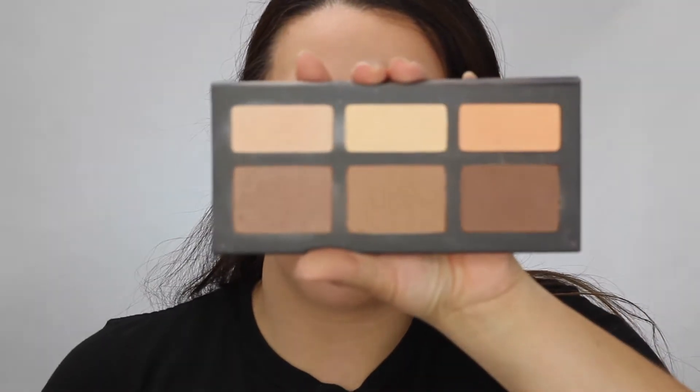Now I'm going in with my Kat Von D Shade and Light palette and I'm going to be taking this middle shade here. I'm just going to lightly contour.